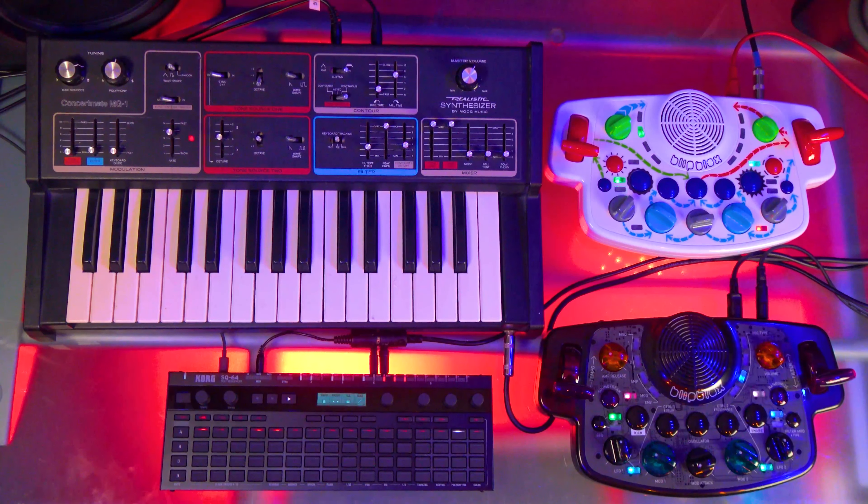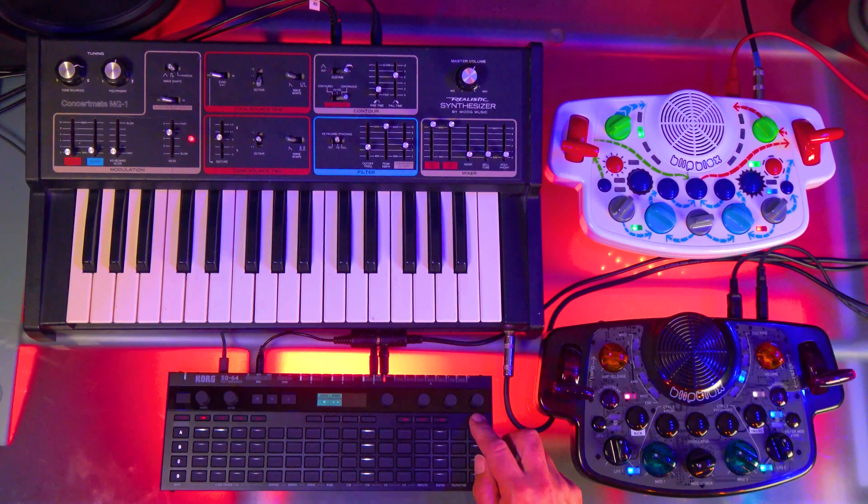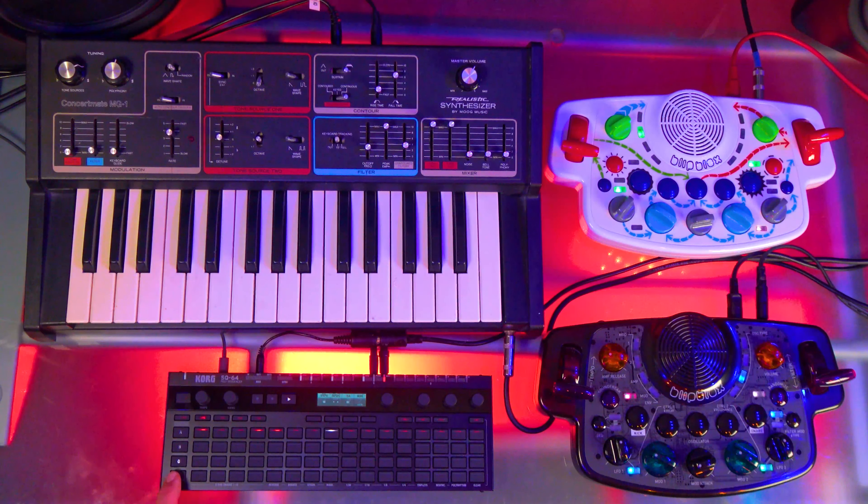We have the Moog MG1, which I actually rebuilt from scratch — that was a fun project. That's on channel C. This is a synthesizer from the 80s that does not have MIDI, but thankfully the SQ64 does have pitch and gate control voltages. What really makes this device great is it can play old analog gear using CV and gate outputs. I don't usually use the MG1 much because it's complicated — going from a computer to a MIDI interface to a MIDI-to-CV converter is cumbersome.